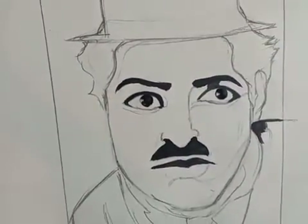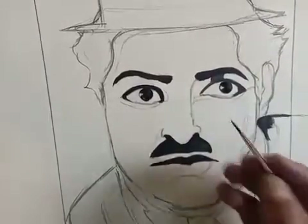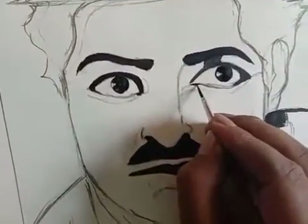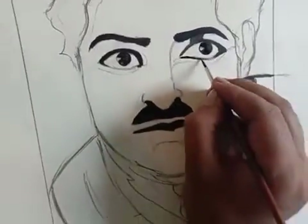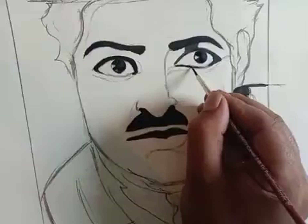Now I will do the eyeball with the small brush — I have taken the number 3 brush. Keep the reflection area open, as it is, and then cover the rest of the eyeball. Just keep the reflection area white.